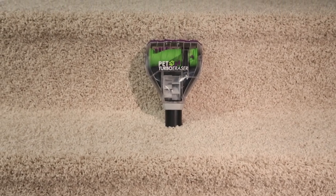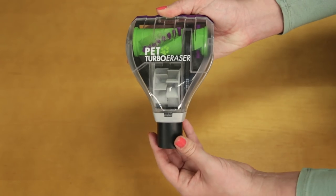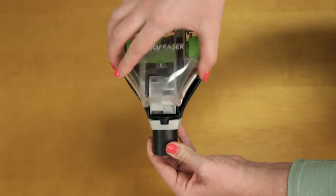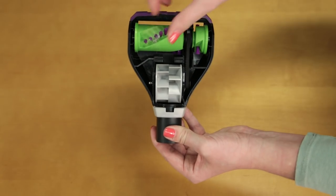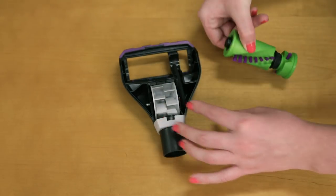Let's show you how to maintain your turbo eraser tool. To get inside, twist the collar counter clockwise, then remove the top. Here you will see all the moving parts. Remove any build-up or hair on the brush and inspect the belt for damage.